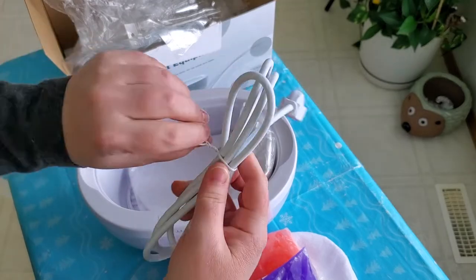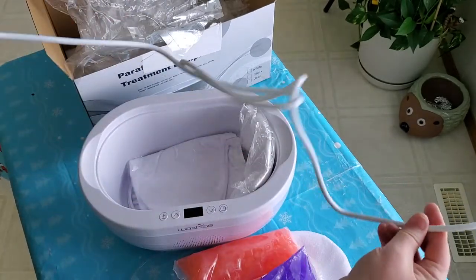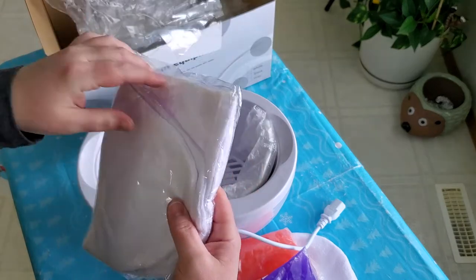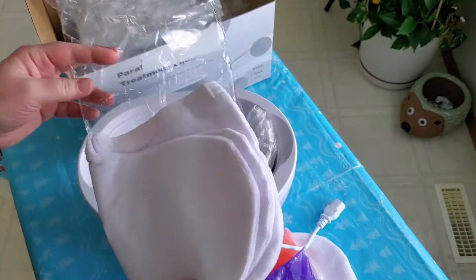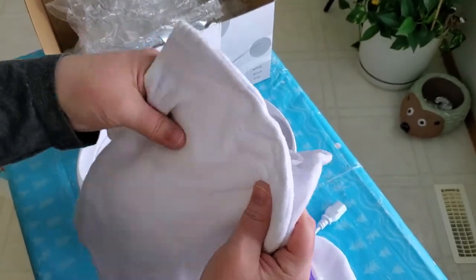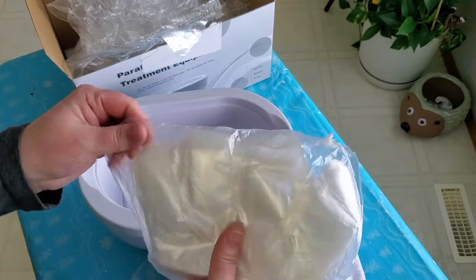Here's the plug for the machine — this one comes with a US standard plug and the cord has a good length. If you're wondering where I purchased this, it was off Amazon. These are your foot booties socks — once you put the plastic on your feet, you put these socks over top to keep your feet nice and cozy. They also have velcro on the back. And then these are probably finger gloves for your hands.